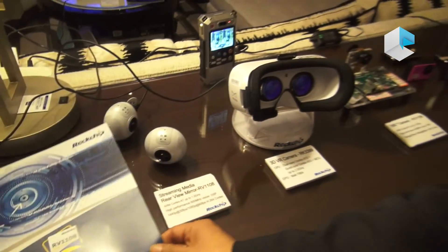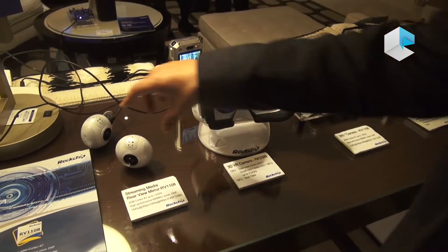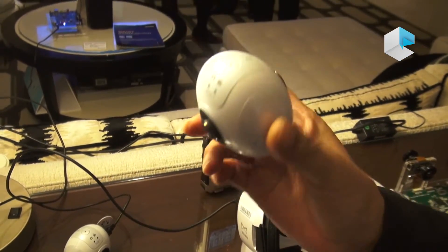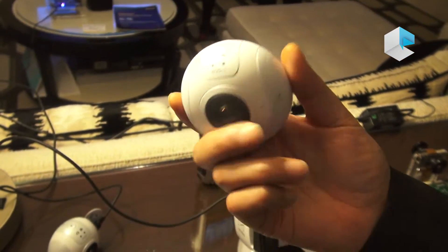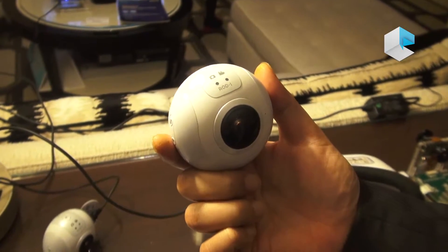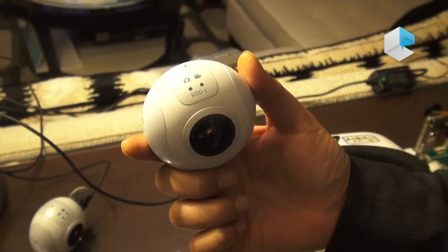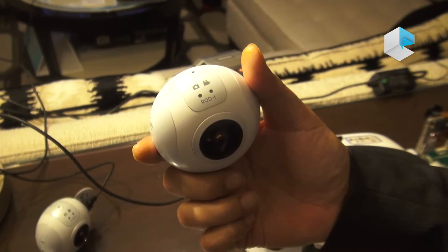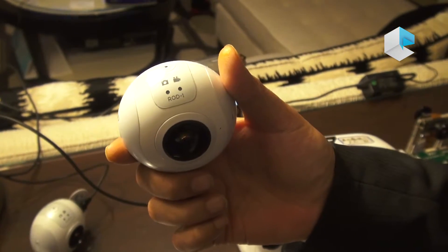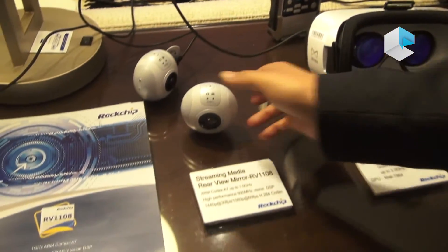I'm showing some of the products built using this chip. This one here is a 360 camera — it has two cameras on each side. The real feature here is that we can do real-time stitching on the two cameras. Currently we can output 2K, and in the near future we can do 3K video.